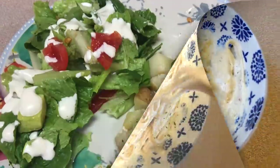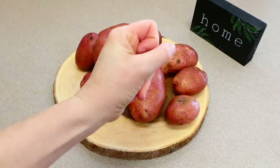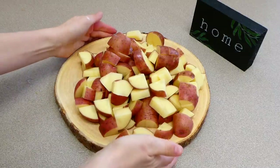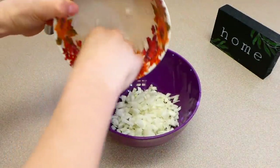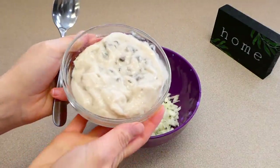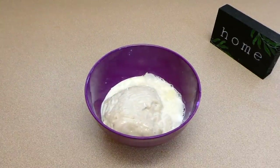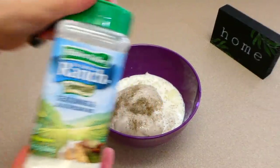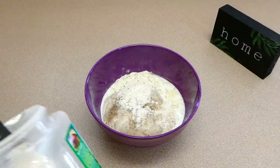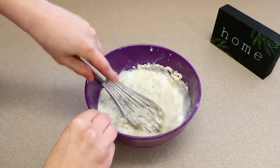For ranch chicken and potatoes, I'm beginning by cutting eight red potatoes into smaller pieces and setting them aside. Into a bowl I'm adding one diced onion, one can of cream of mushroom soup (you can substitute any cream soup), a half cup of milk, salt and pepper to taste, and about two tablespoons of ranch dressing mix. Then I whisk this all together.